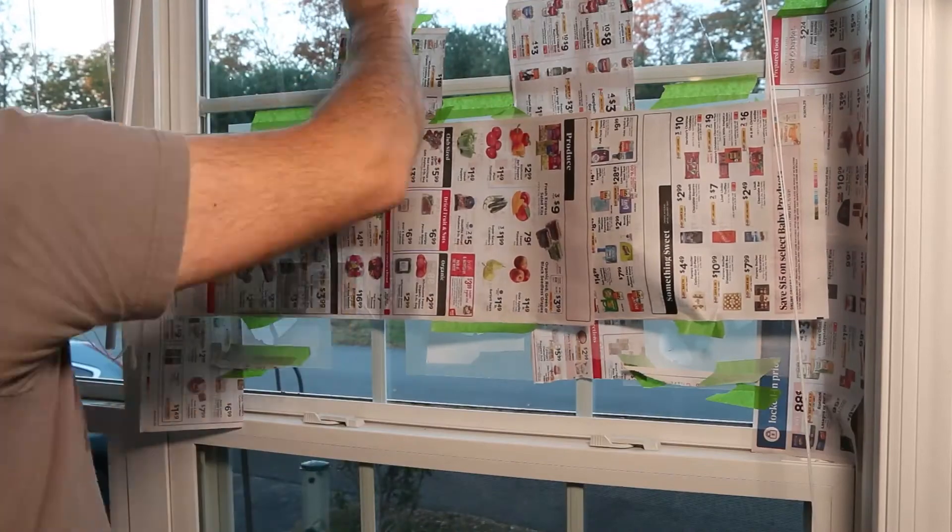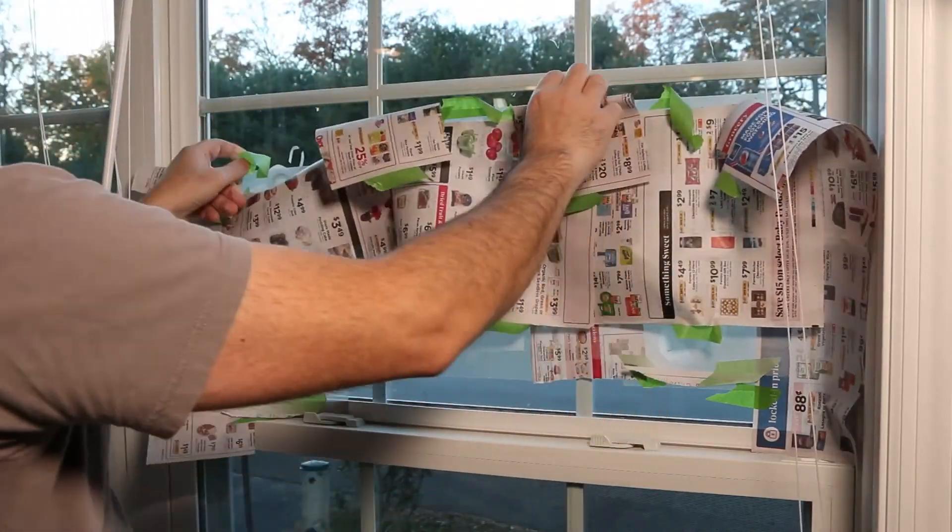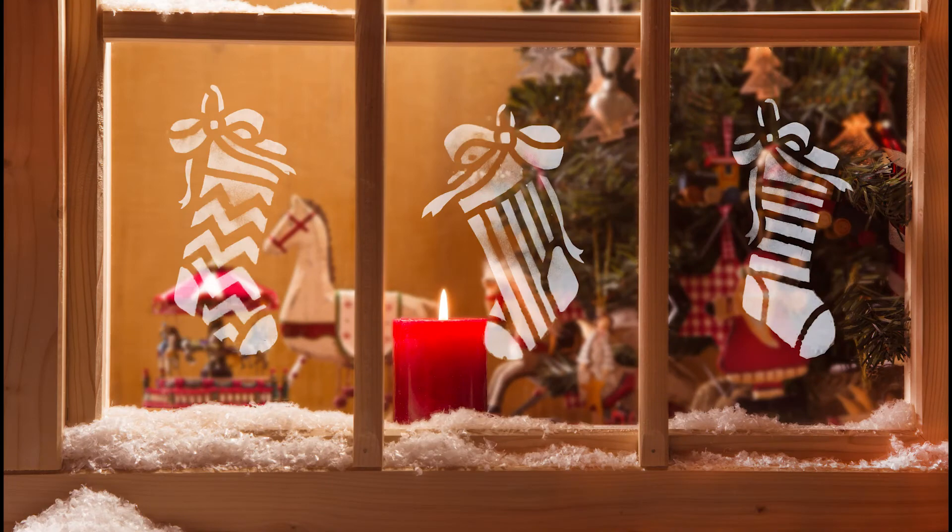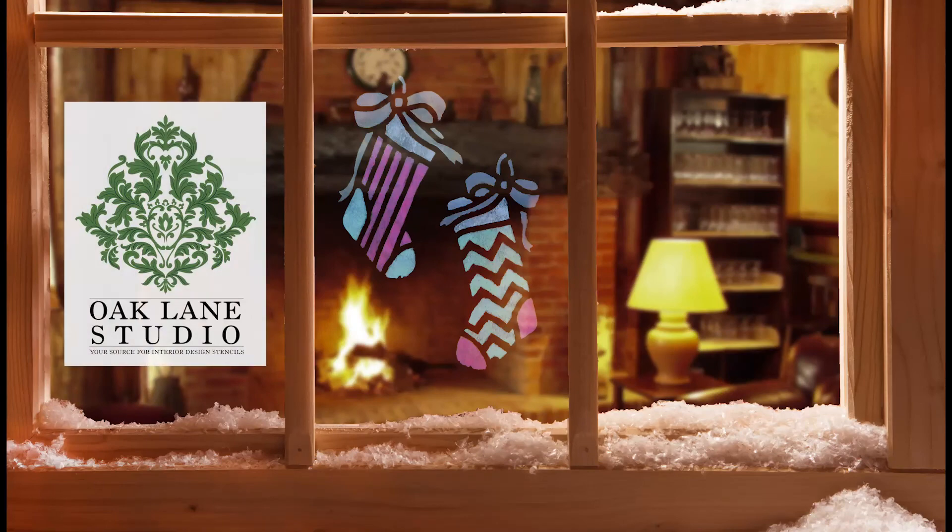Once complete, remove the paper and stencils — and voila! Your new window stencils shine like a beacon of festive light for all the neighborhood to see. Visit oaklanestudio.com today for all your holiday gift and decorating needs.